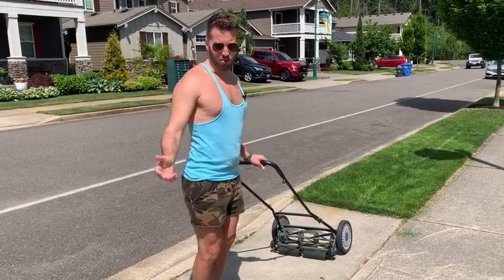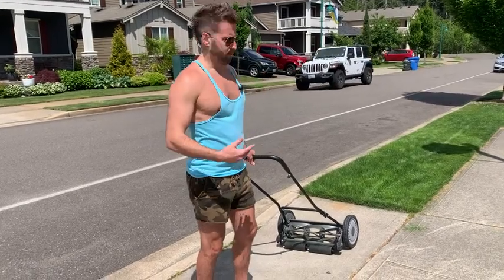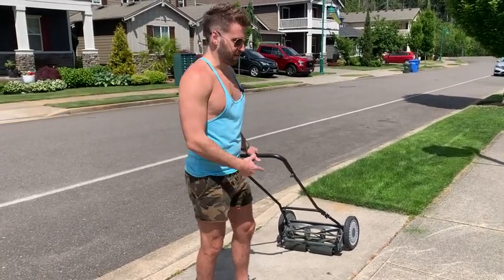I'll do a little run-through so you can just see how it cuts. I'll go at least halfway down and come back and you can watch it.